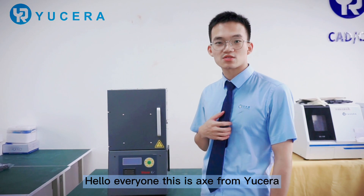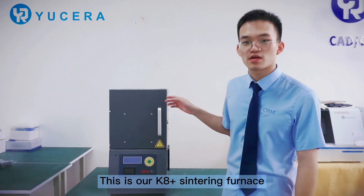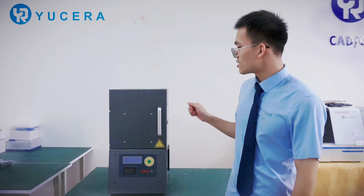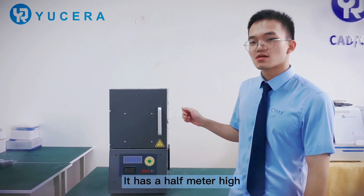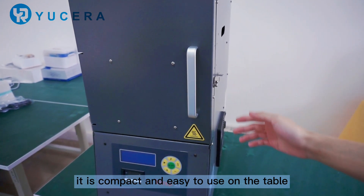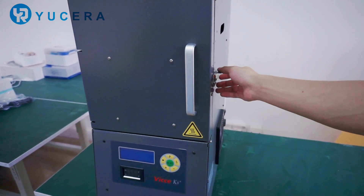Hello everyone, this is Axe from the museum. This machine is a K-bar 8cm. It has a half-meter and it's very compact and very easy to use on the table.